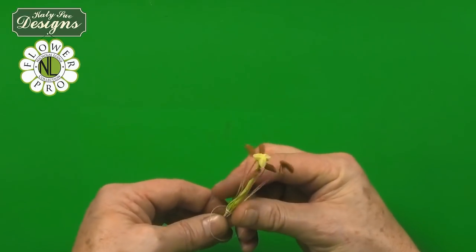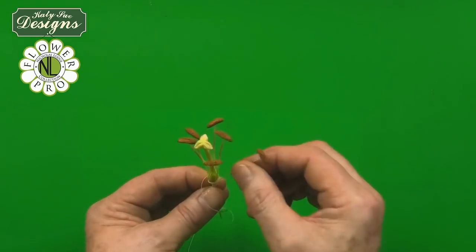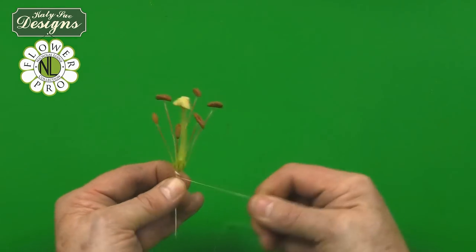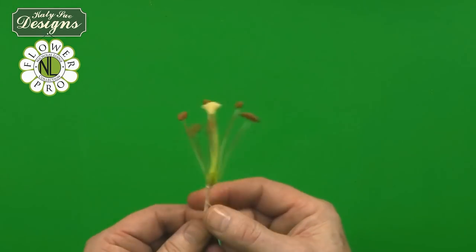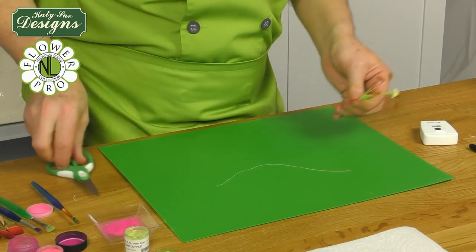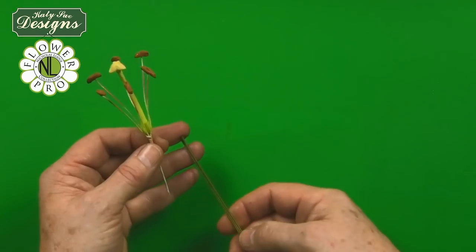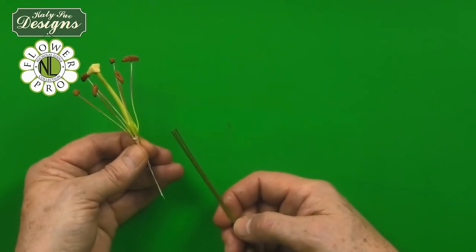Position them — two, three, four, five, six — and once you're happy they're okay, just go around once more with your dental floss and break it off, remembering dental floss is quite strong. I'm then going to take, in the case of the large lily, three 20-gauge wires; in the case of the small lily, I use three 22-gauge wires.